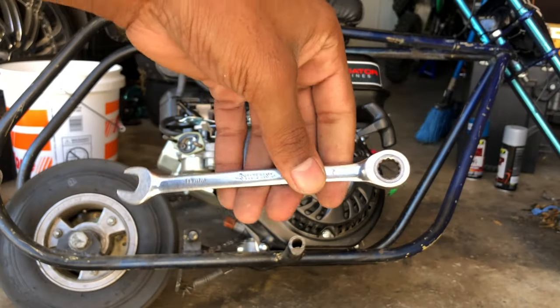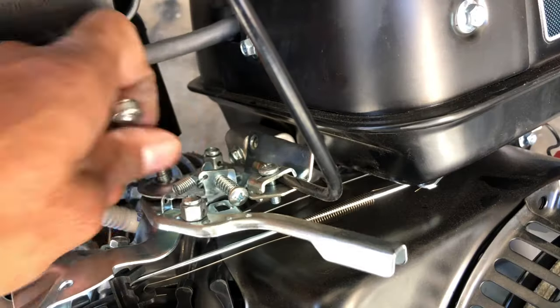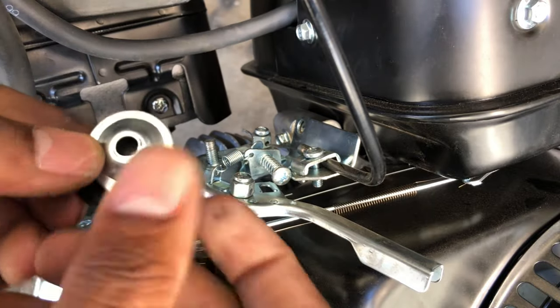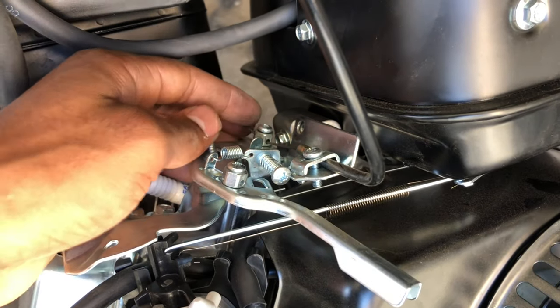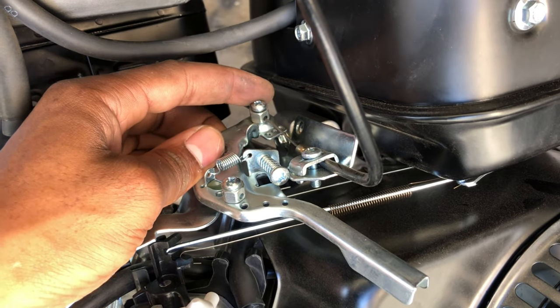Then you're going to need a 10mm ratchet to take the gas tank off. It comes with like two washers. Just take this whole assembly off. Loosen up the bolt — the screw that you've got your throttle arm connected to — you want to loosen that up.